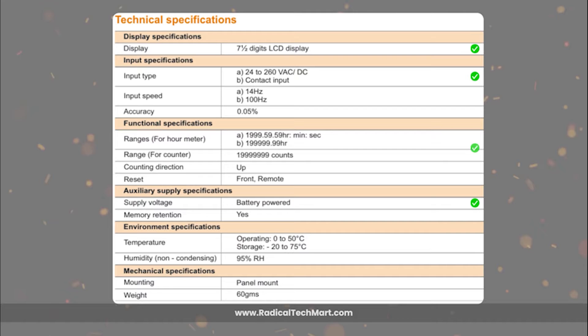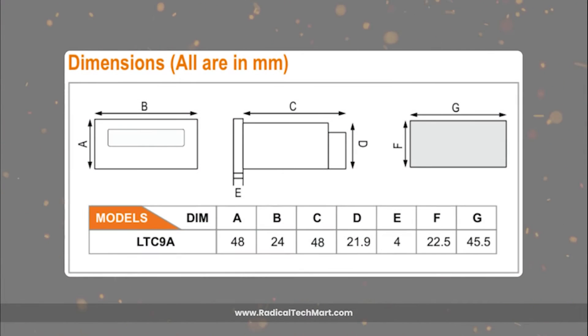For the hour meter, the range goes up to 199,999.99 hours, while the counter can tally up to 19,999,999 counts. The operating temperature range is 0 to 50 degrees Celsius, and it can withstand up to 95% non-condensing humidity. Its compact dimensions of 48 by 24 millimeters make it easy to integrate into control panels.